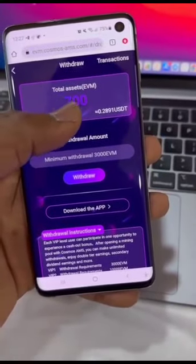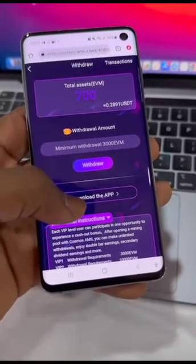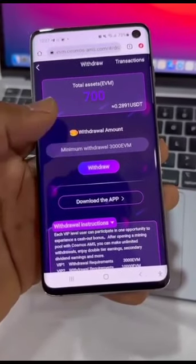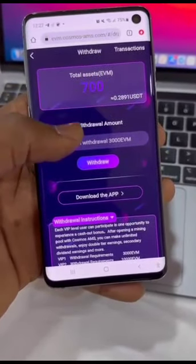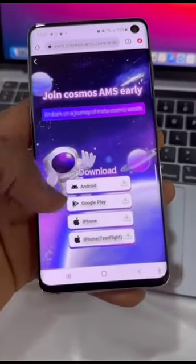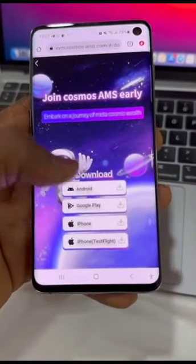Once you have inputted the 3000 EVM token — it's going to appear by itself — you click on 'Withdraw.' They're going to tell you to download an app, so you need to download an app to be able to withdraw. I don't have up to the minimum yet — just 700 EVM token — but once you do, hit 'Withdraw.' Before you withdraw, download the app. You can see Android Google Play and iPhone options — I'll be going with Google Play to download it.